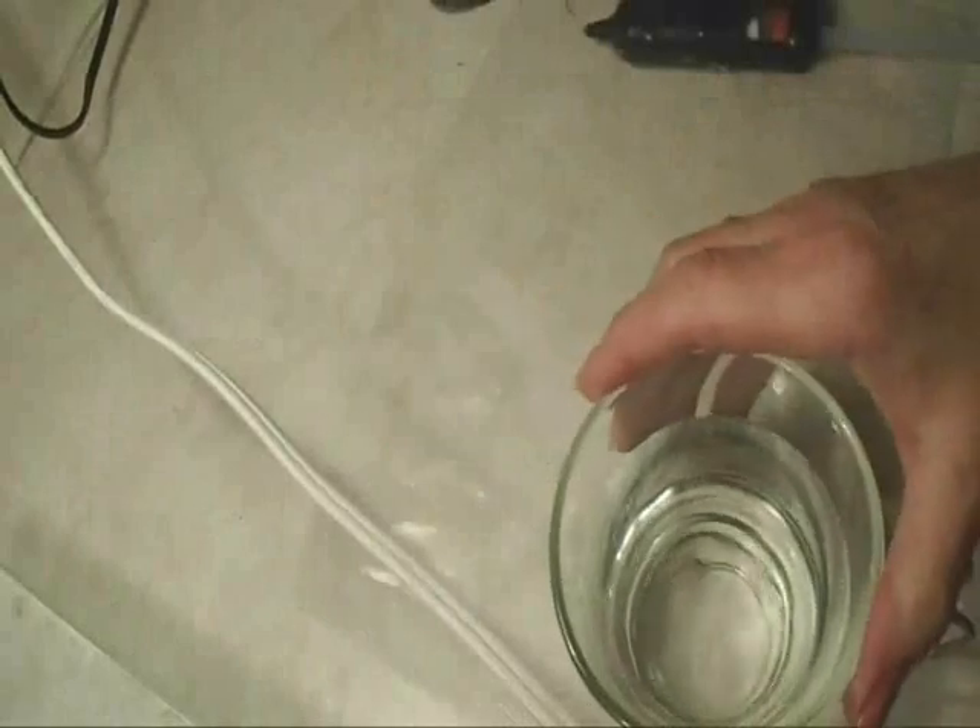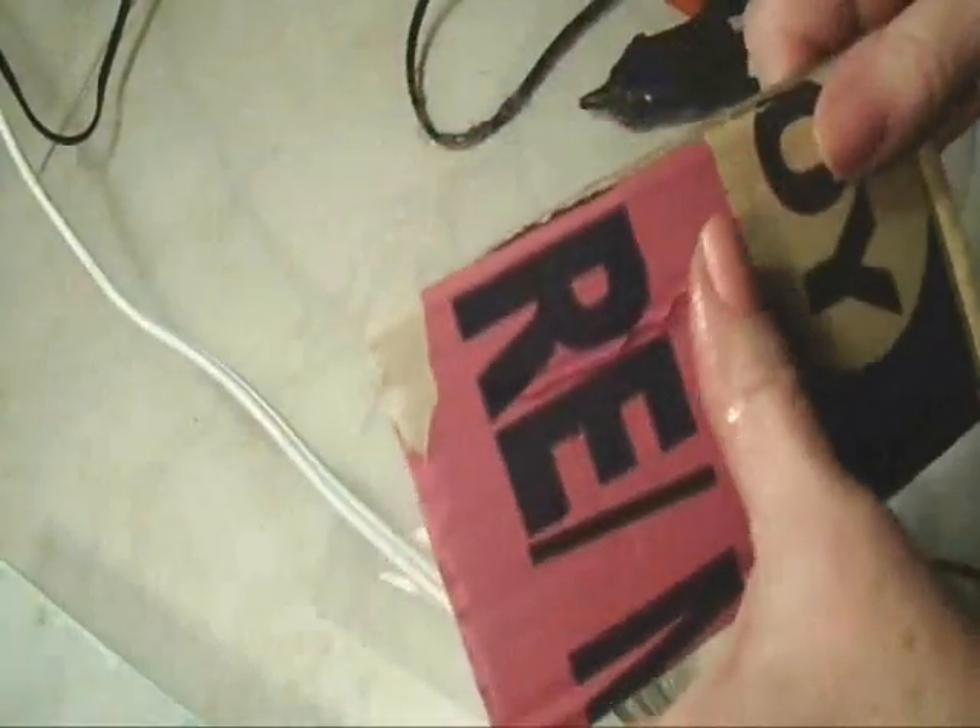Today I'm going to show you how not to burn your hands with a glue gun. I have a cup of water here and I'm just going to show you. I'm going to put a row of glue like that. Now if I wet my finger in the water,